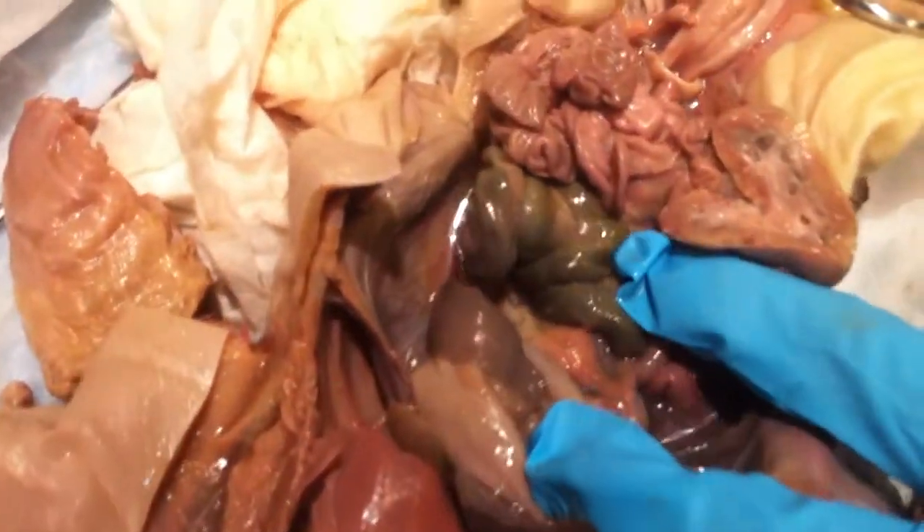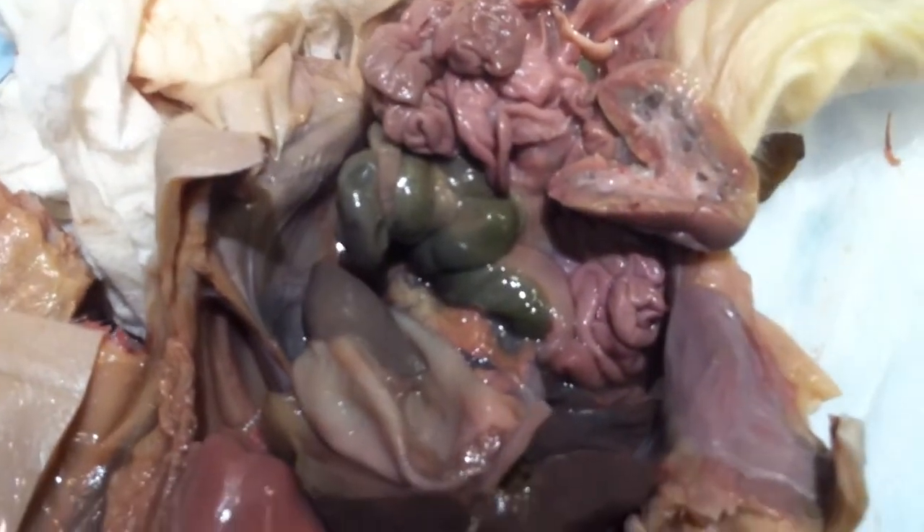What is it again? The pancreas. The pancreas is regular. They look like white grainy.